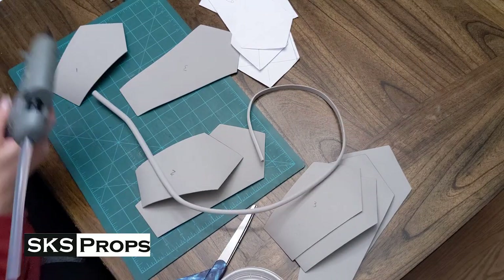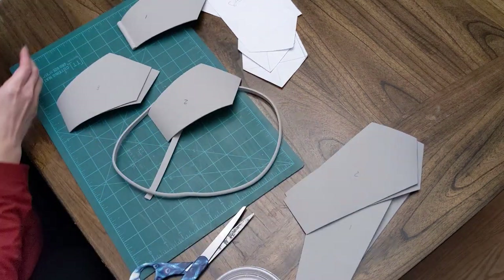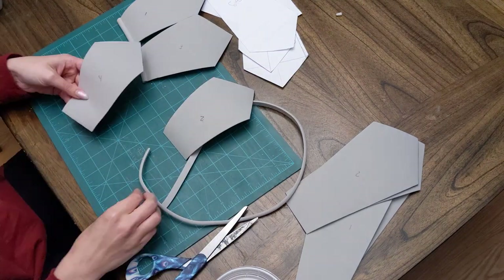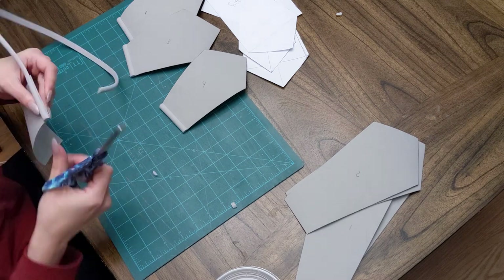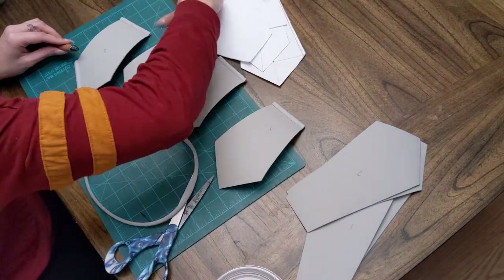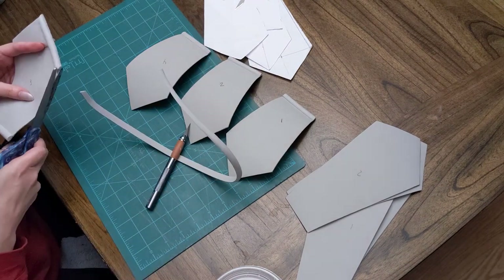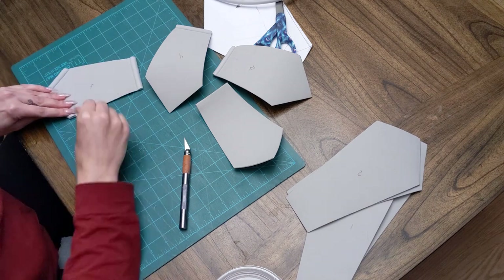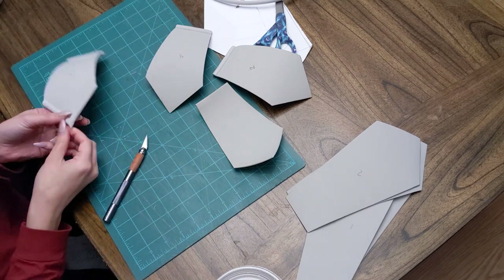The next part is putting all of your foam together. When working with Worbla, you want nice foam details ready before the Worbla goes over the foam. I prefer to do all foam detailing first and then put the Worbla on over. I used high density foam from SKS Props — shoutout to Steven, he's got a great product. He also makes foam dowels in three different sizes; I used the 10 millimeter half-round foam dowels. I grabbed some hot glue, cut the dowels at 45-degree angles, and they all matched up nicely. Once all the dowels are glued to the foam, we're ready to add Worbla.